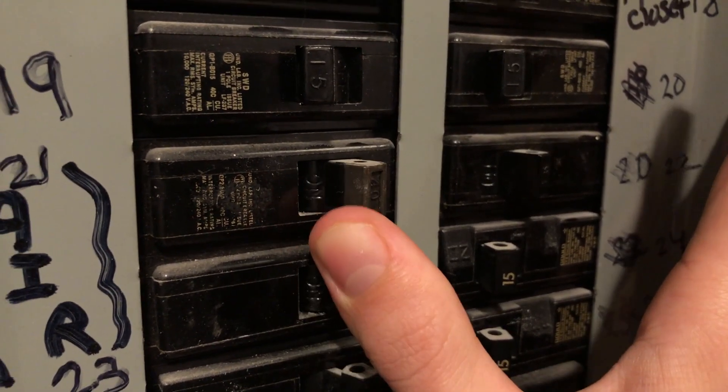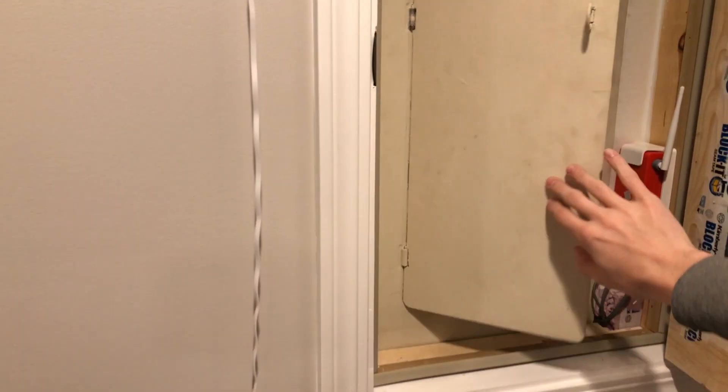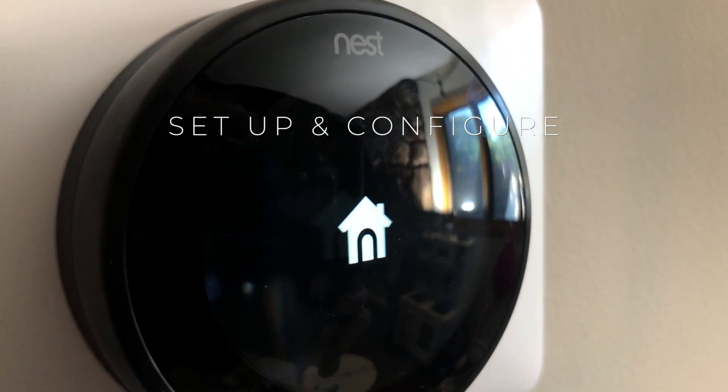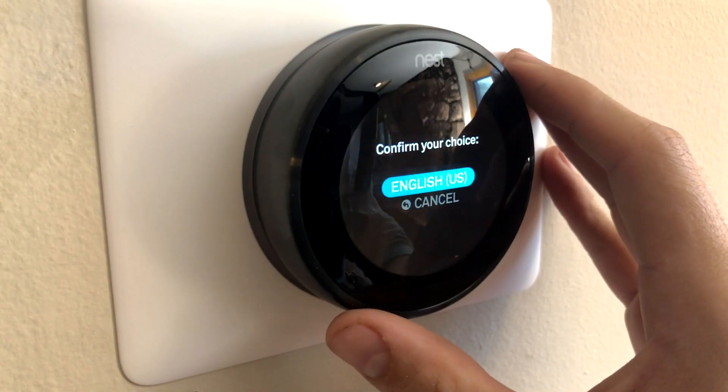Next we will want to turn the power back on to our heating and cooling equipment. Go back to your electrical panel, find the breaker that you turned off, and turn it back on. Next we are ready to set up the Nest — I'm going to guide you through the setup in my circumstances. You may have a few more or fewer steps depending on how you choose to configure your Nest.